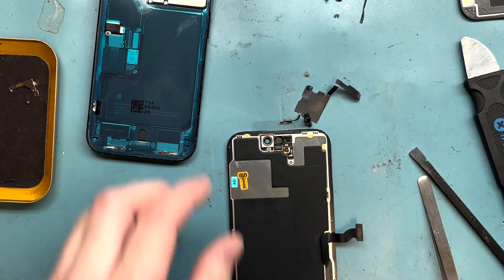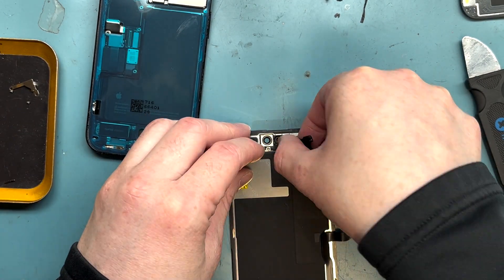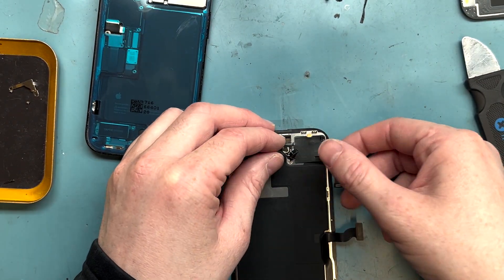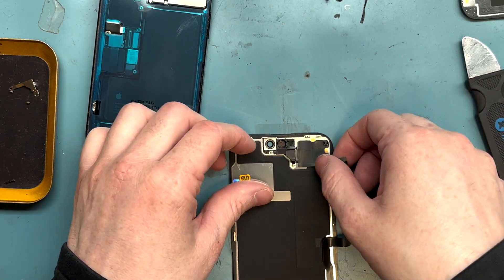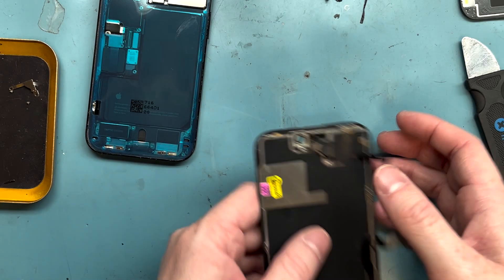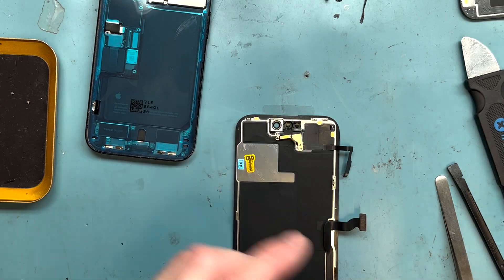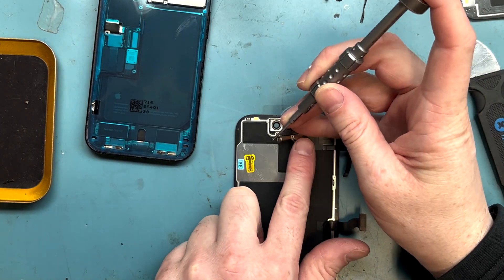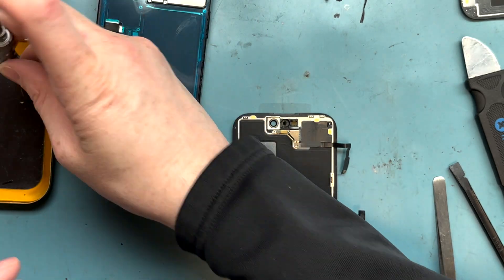We're going to grab the new screen we got from MobileSentrics.com — the screen was about $350 right now, which is pretty expensive. We want to lay the proximity sensor back the way we took it off, then get the bracket and put it down. We'll get this thing put together, give it a test, and then fully reassemble.